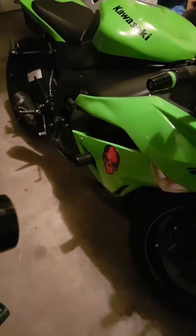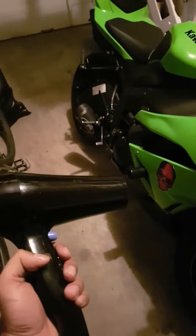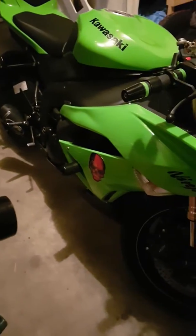So if you want to take any sticker off your bike, all you have to use is a hairdryer. And yeah, it's gonna work. I'm gonna show you how.